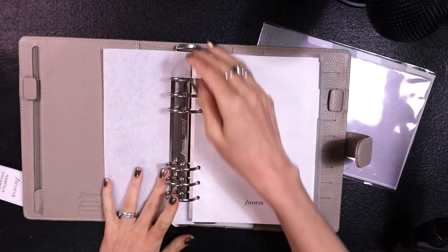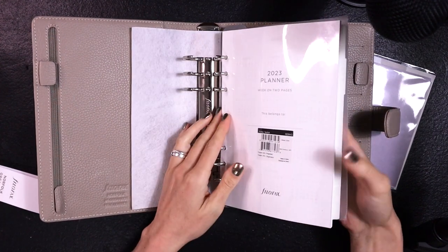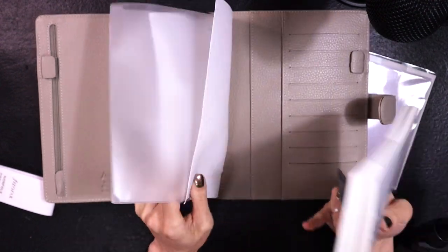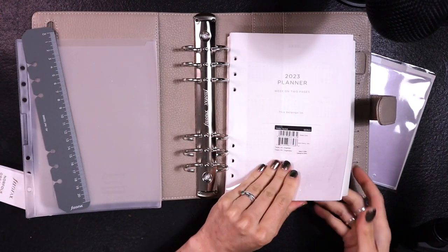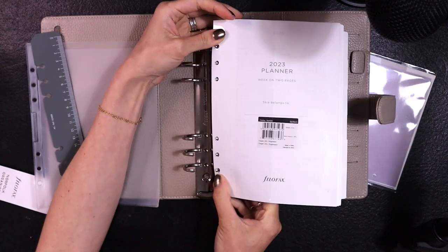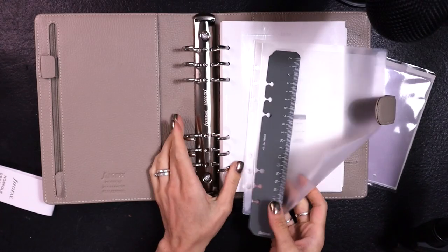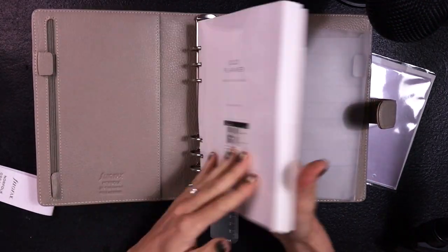The thing about this is it's got enormous rings — the Filofax rings are really nice and sturdy, and that was my issue with my Erin Condren. I'm going to take these planner inserts out to take the protective sleeve off and then get right into setting up my planner with you. It comes with a ruler, and there's a back pocket — pretty much all Filofaxes come with this.